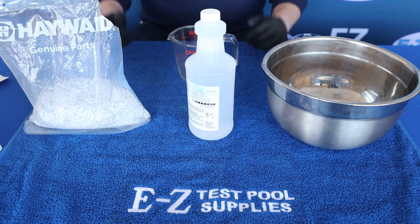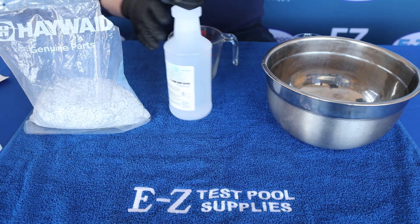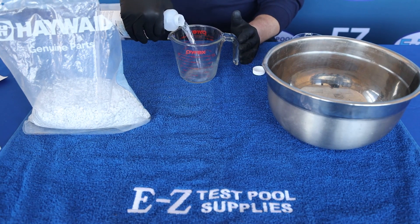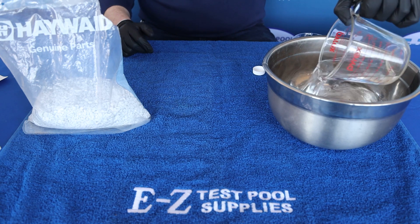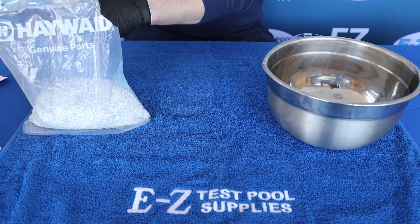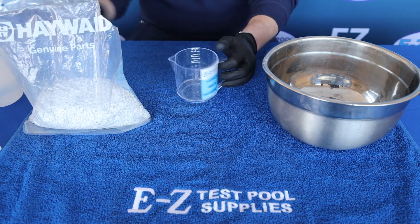To begin, don your protective gear and we'll start with the MEK. We'll pour one half pint, or eight ounces, into a can. It's important to not be smoking or have any flammable objects around, as the solvents are flammable. We'll then measure out two cups of the Smear pellets and add them into the solvent.